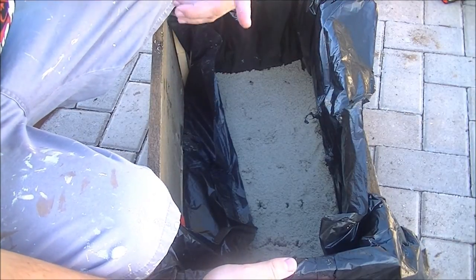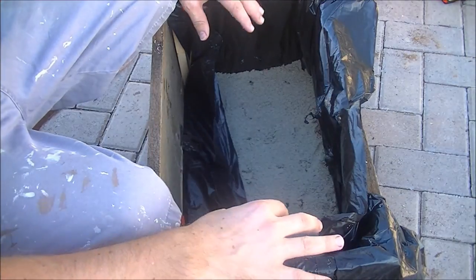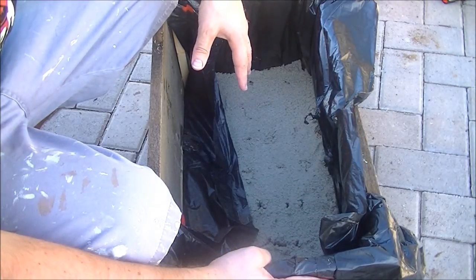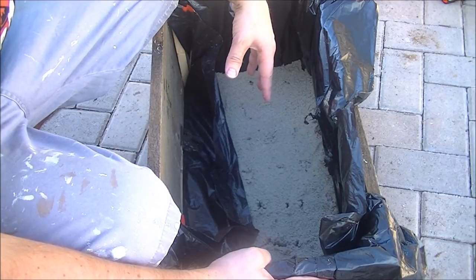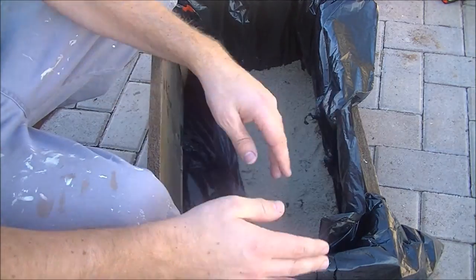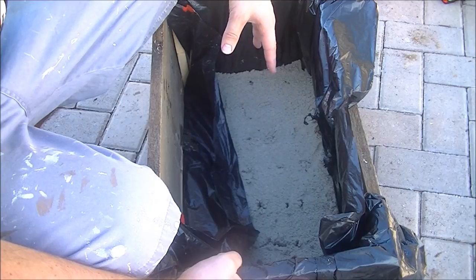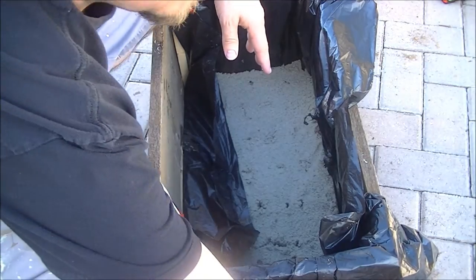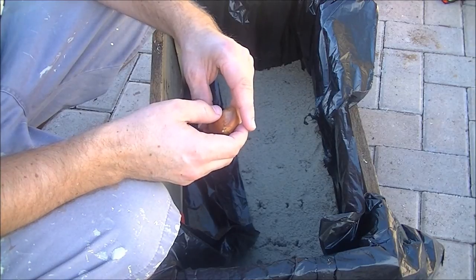I got an old garbage bag, cut down one of the long ends and across the bottom, opened it up, and stuffed it in. I had some old gravel laying around, so I put the gravel in first at the bottom, then sand on top of that. Then I poked a bunch of holes in between the two slats of wood for drainage, and then I filled it with dirt and planted some bulbs.